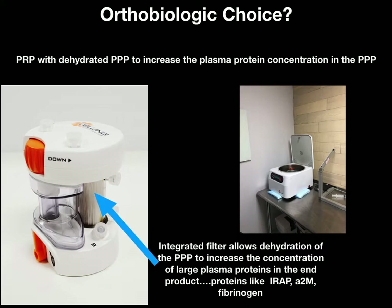That device gets put into the centrifuge seen in the right picture, and after centrifuging for 14 or 15 minutes we're left with a deconstructed stack, and we can make our PPP and PRP at the end of that centrifuge process.